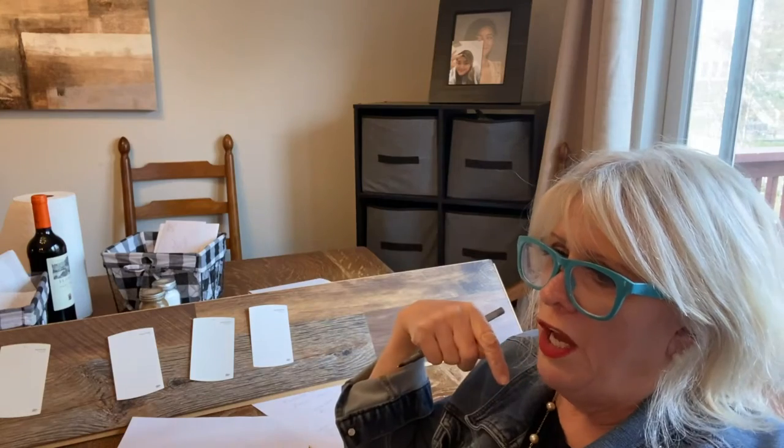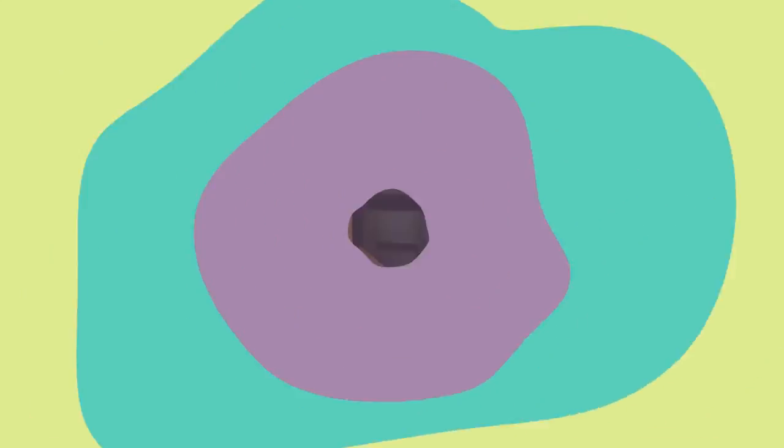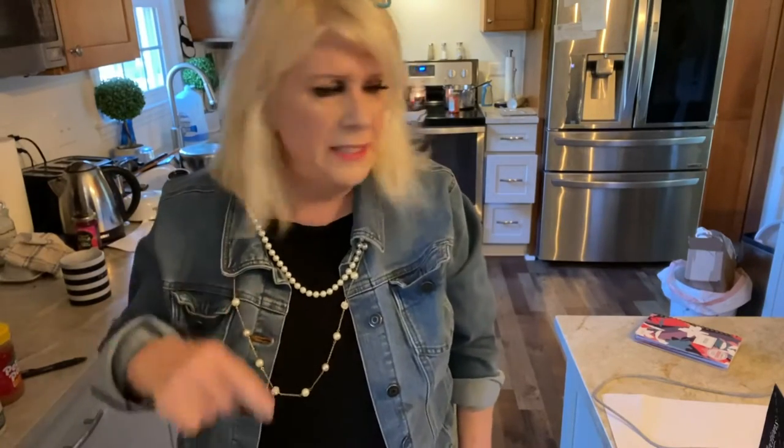The second part of this video is going to be a clean-with-me — a whole house clean with me. So stay tuned and don't stop watching. This is the second part of the video. Now we're going to clean a little. We're going to start with the kitchen. I'm going to set a timer for about 30 minutes and we'll see how far we get. Here we go.